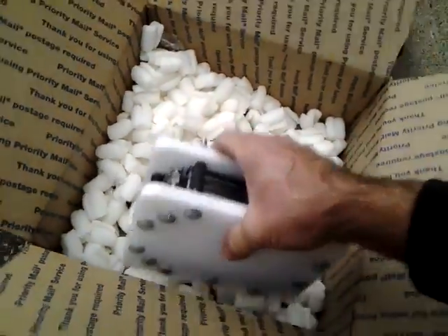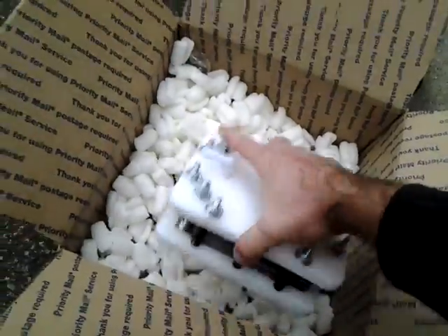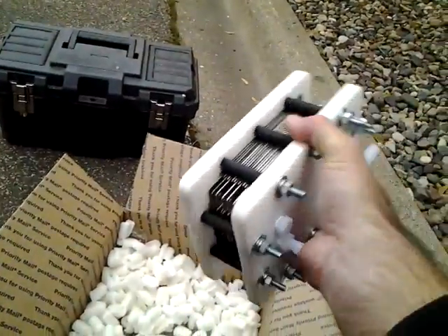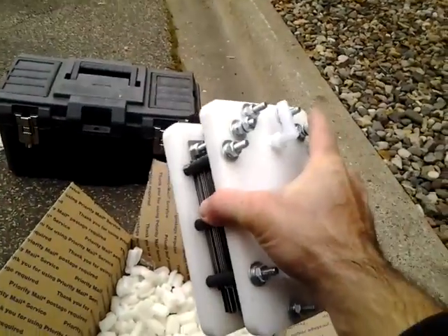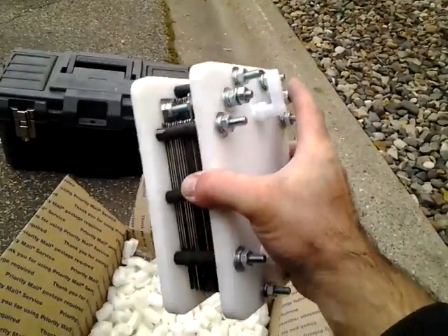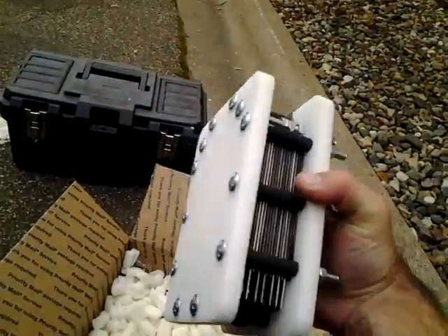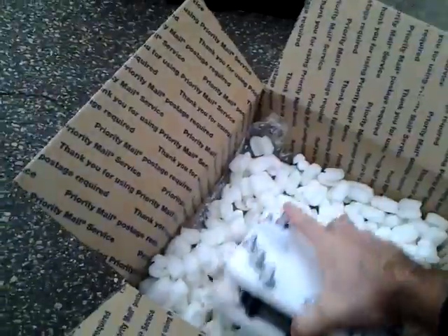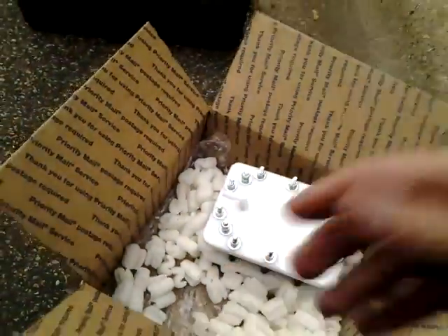I can't wait to mount this in the car somewhere. I'm thinking about putting it in front of the radiator and getting it hooked up. I think you're supposed to do the electrical first, but we're going to watch the installation video and go from there. Stay tuned.